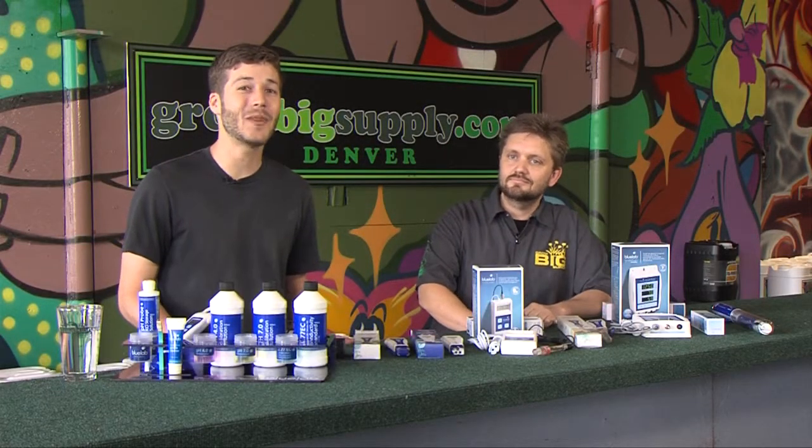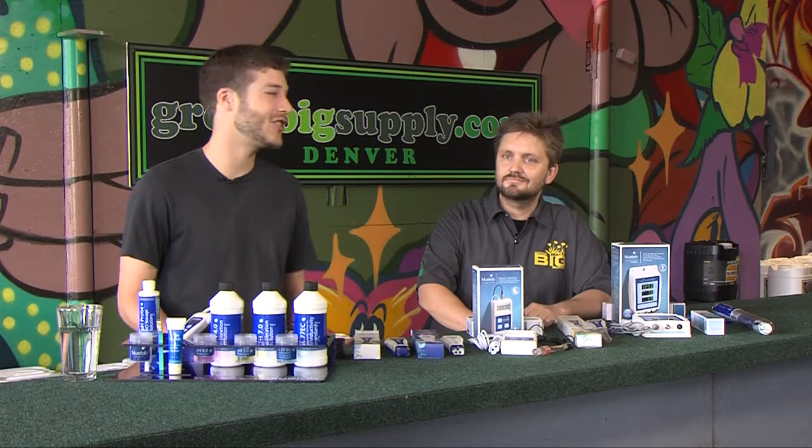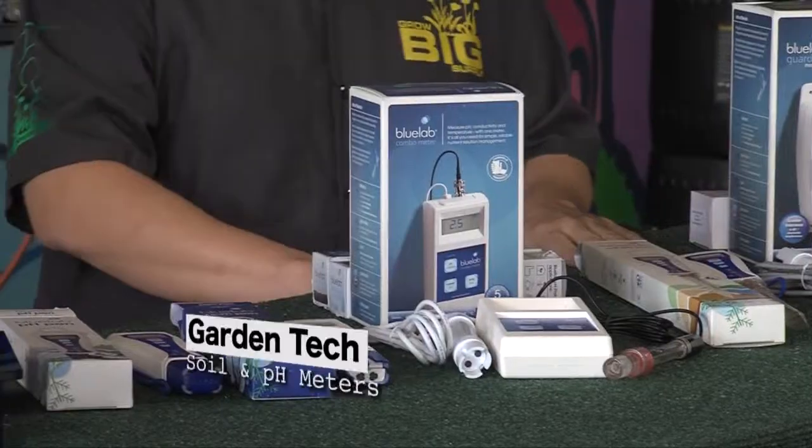Welcome to Diggins Garden Tech. I'm Farmer Tyler. Today I'm at Grow Big Supply with the Director of Education, Sean Lucas, and we're looking at meters.